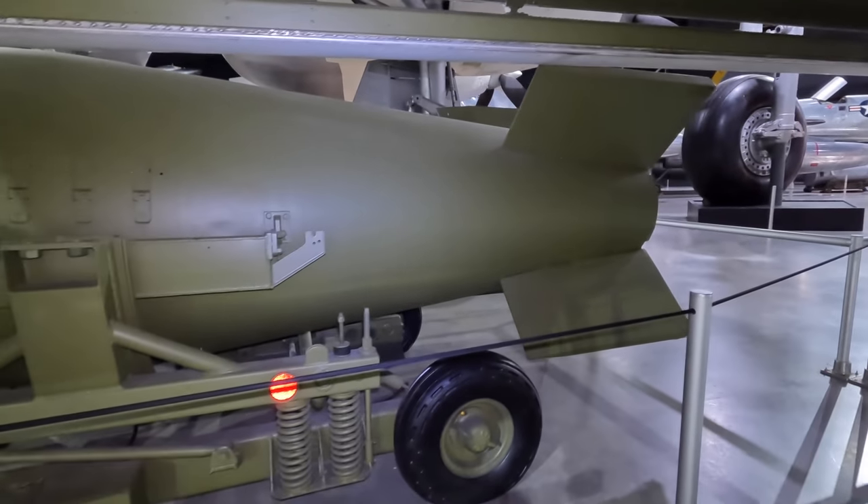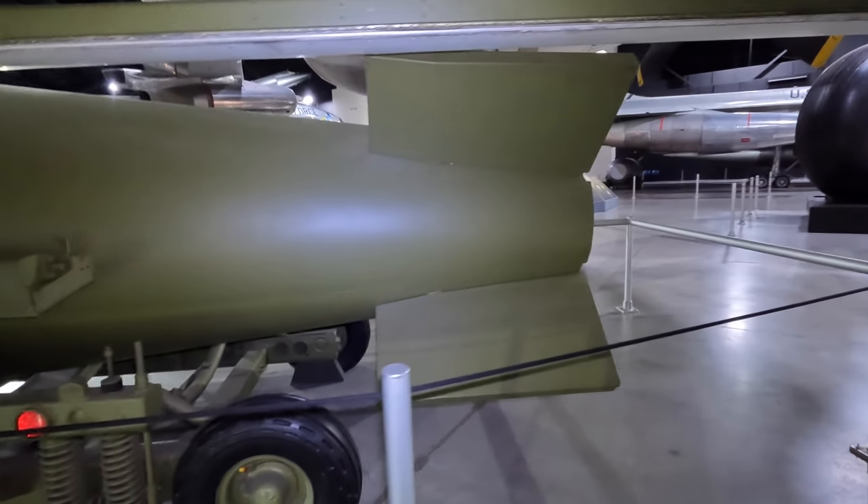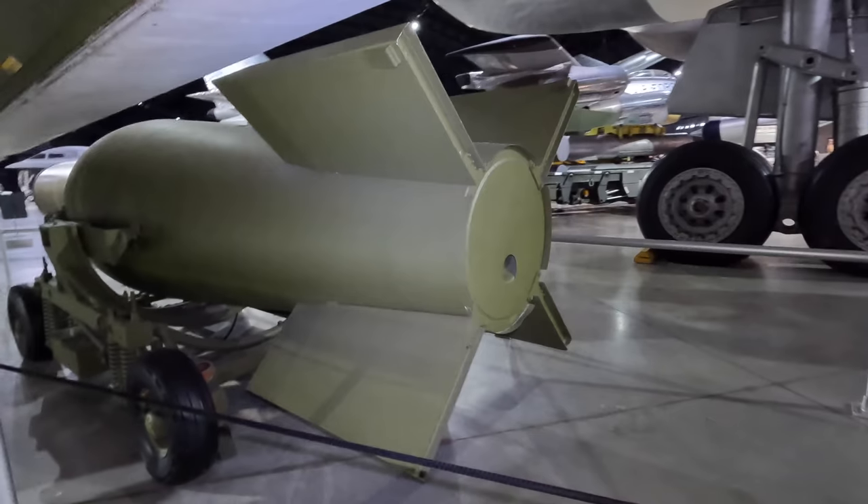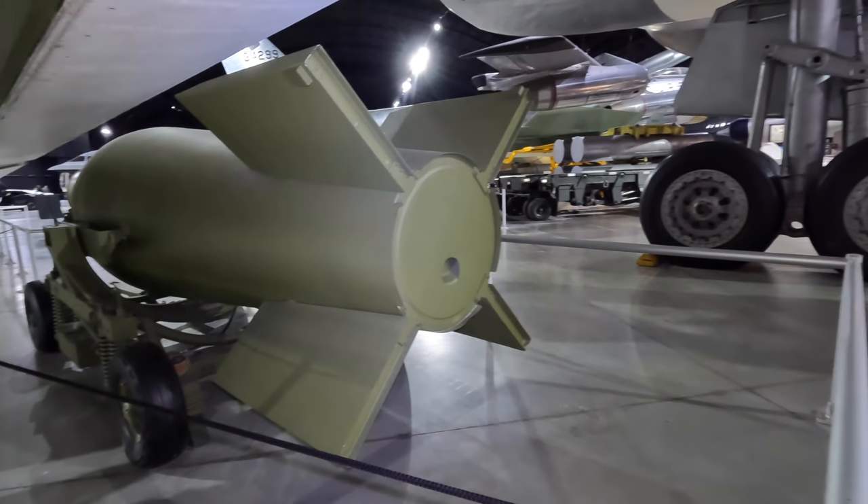As you can see, these were absolutely massive, so this little fella over here is a Mark IV bomb — designed to be a much smaller and lighter nuclear weapon. It weighed only 3,000 pounds and was retired in 1963.